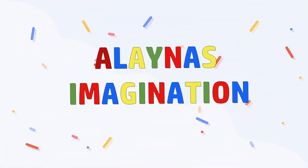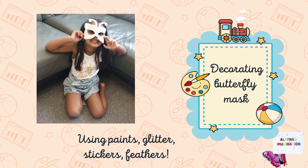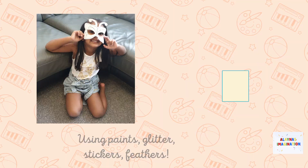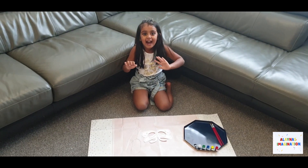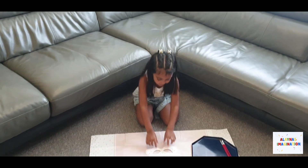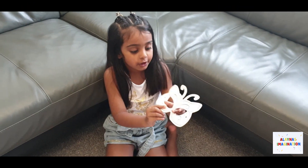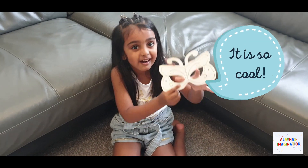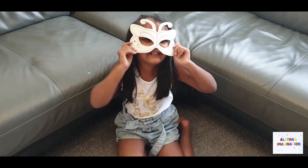Elena's Imagination. Hello guys, today I am doing a butterfly mask. And look at this, this is so cool. My fingers can pop out the eyes — funny! Do I look nice? Yes!